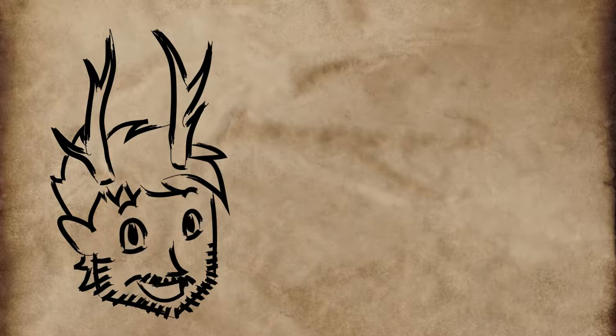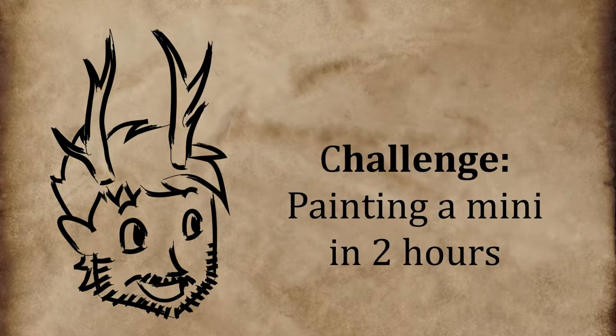So in order to improve my times and to show myself that I don't need every single detail to be amazing, I decided to tackle my local painting community's challenge for this month — to paint a mini in two hours or less.